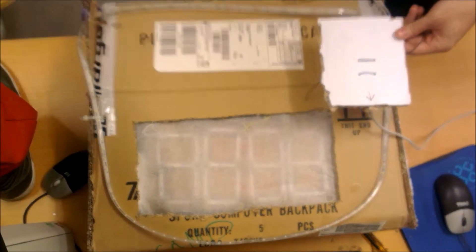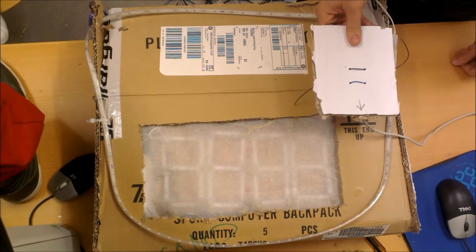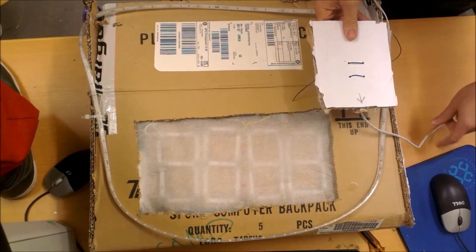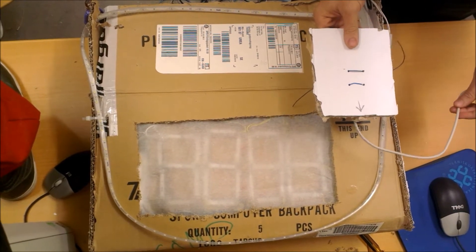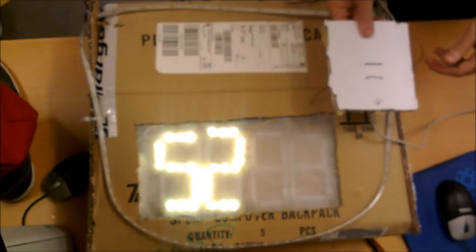Now the pillow will not just display the time, it will also wake you up in the morning. If we want to set an alarm time, we simply shake it twice — once to show the time and again to set the alarm.